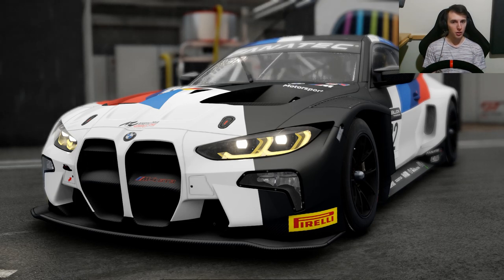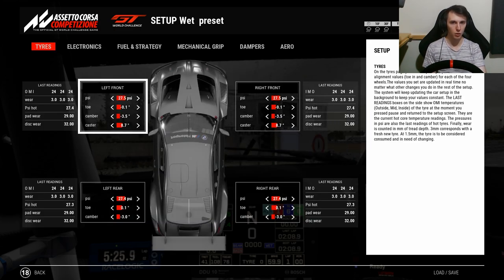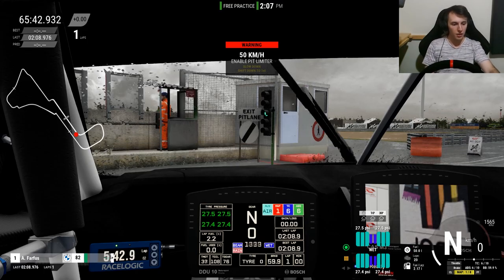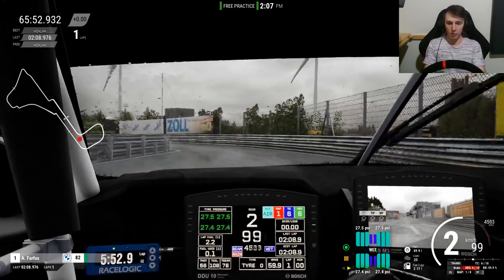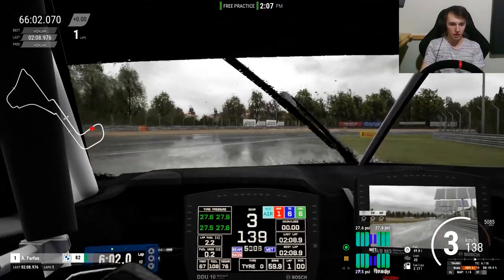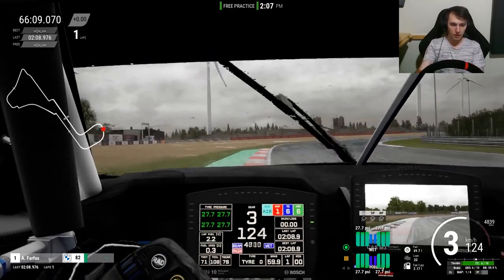I've heard that since the update, driving in the wet feels a lot more slippery, and I'm going to see how true that is. I'm going to hop on the wet preset setup to give us a comfortable place to start driving. I'll only change the fuel — I'll bring it down to about 50 and leave the rest. It's been a while since I've driven ACC but I think we're good to go. Let's leave the pit lane.